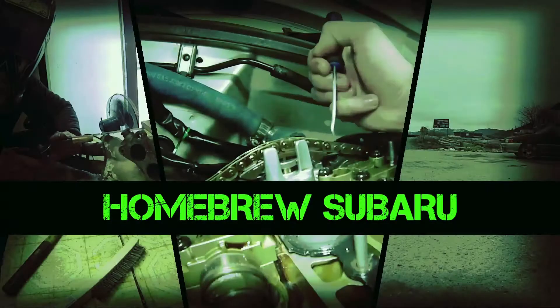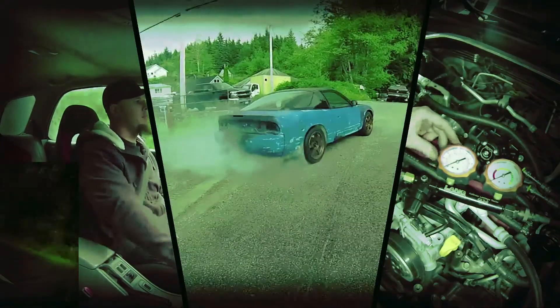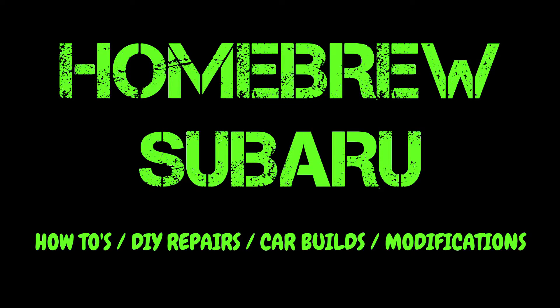What's up YouTube and welcome back to another episode of Homebrew Subaru. In this episode I'm going to show you how to set up your throttle position sensor properly.